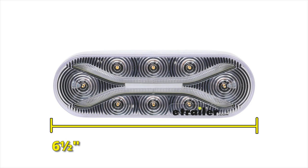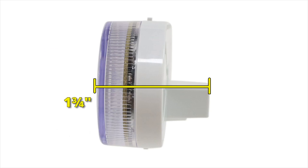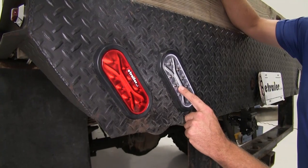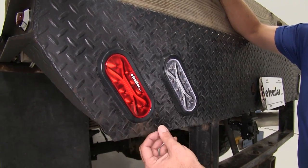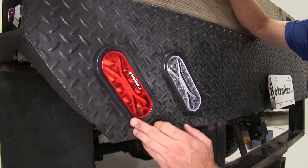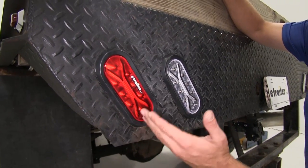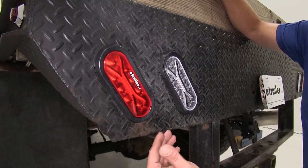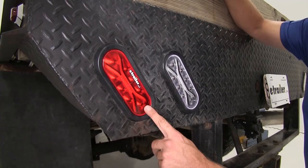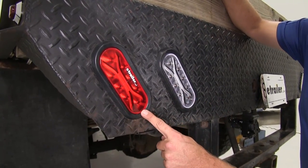Overall our light is going to be six and a half inches long, two and three-eighths of an inch wide, and from the surface of the light to the back it's about an inch and three-quarters. The tail light is going to share all of the same features as our reverse light — surface mount technology, polycarbonate lens, and extremely efficient, bright, long-lasting LEDs. The difference is in the functions they provide: the tail light gives us running lights, tail lights, and brakes, while the reverse light gives us our reverse function.